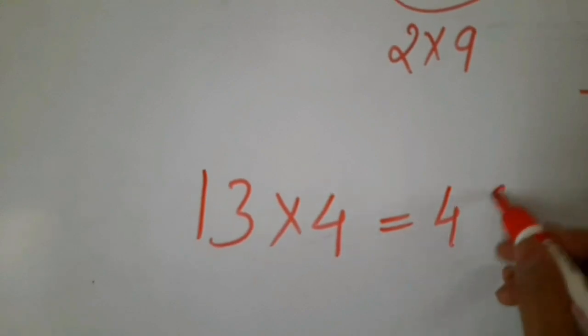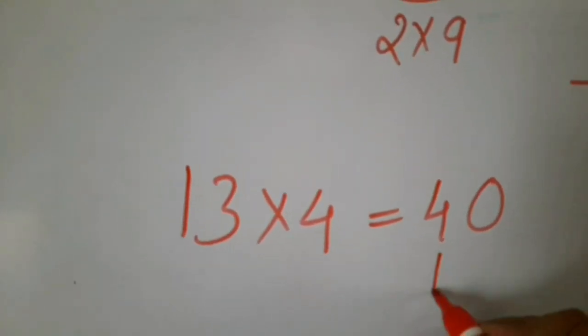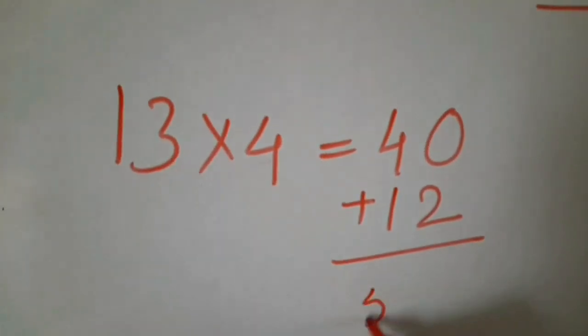Now, first I will work out the part between them: 40, and 3 fours are 12. So I am going to add this — the total is 52.